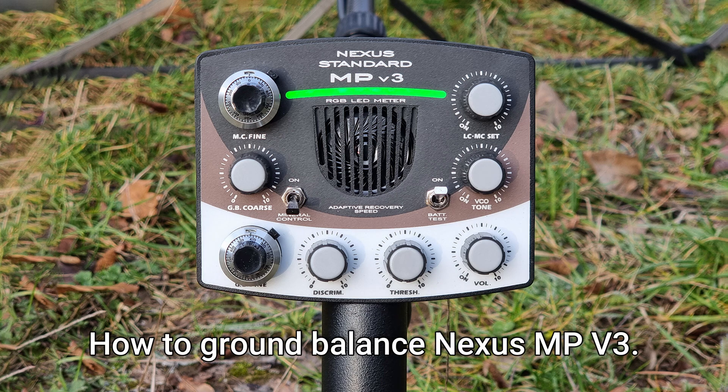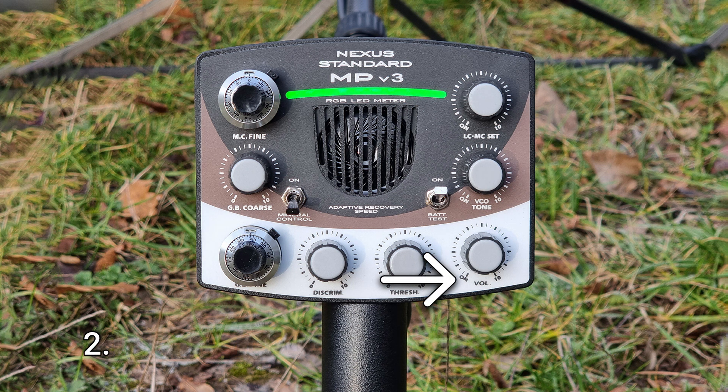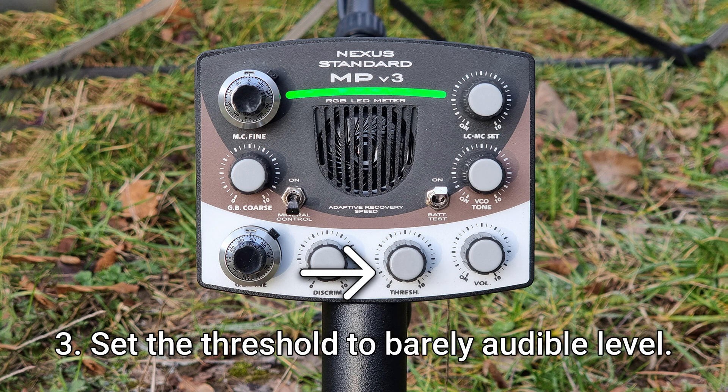How to ground balance the Nexus Standard MPV3. One: turn the detector on from the volume control. Two: set the audio to a level comfortable for you. Three: set the threshold to a barely audible level.